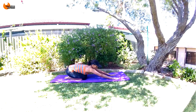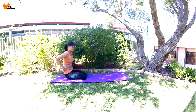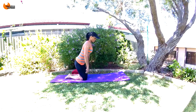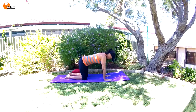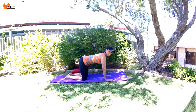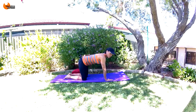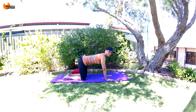Now we're going to do that same tabletop position but with some glute raises. Come into the tabletop position we were in before — perfectly aligned, hips over knees, shoulders over wrists. Pull your belly button in, spine is flat. We're going to breathe in and tuck our hips forward.